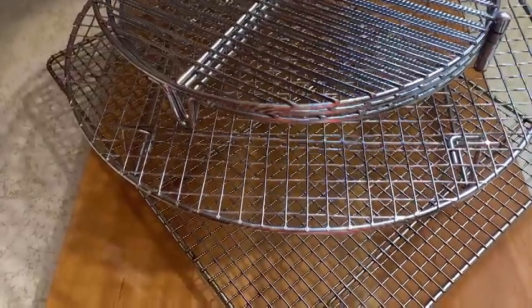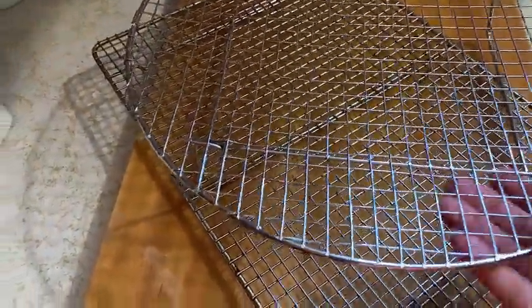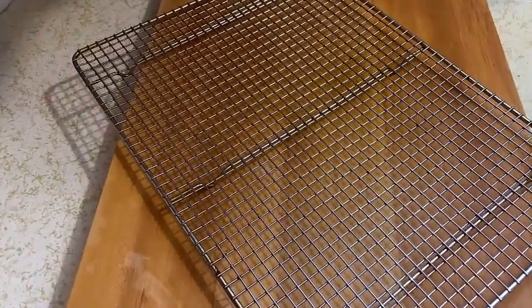Let me talk to you briefly about wire racks and why we need them in our kitchen. I have three different versions I want to share with you, so let me unstack them first and then show you each one exclusively. This is a standard half sheet pan wire rack.